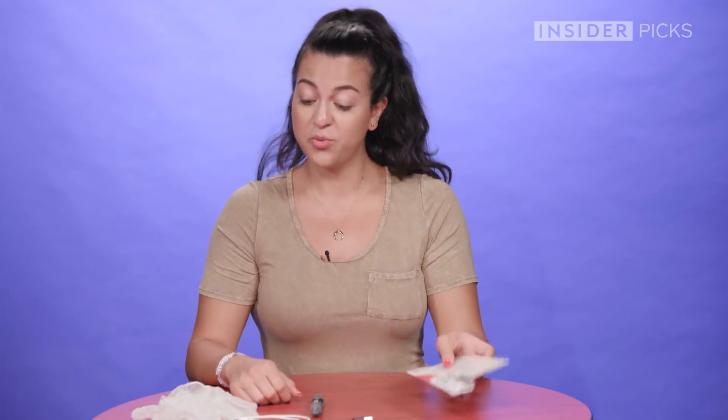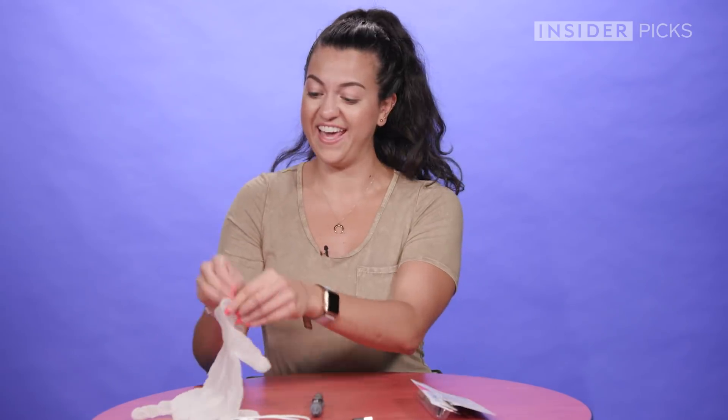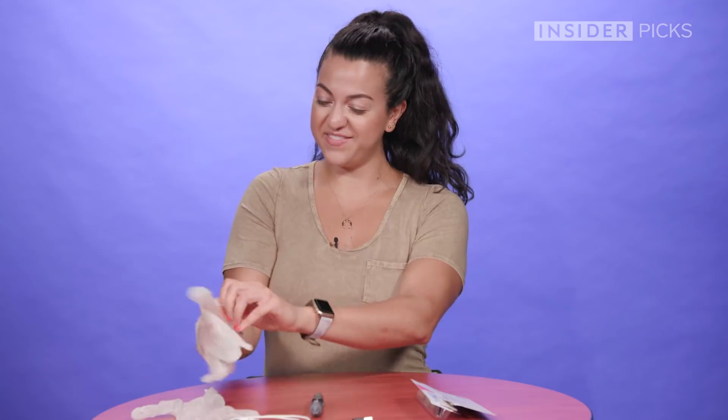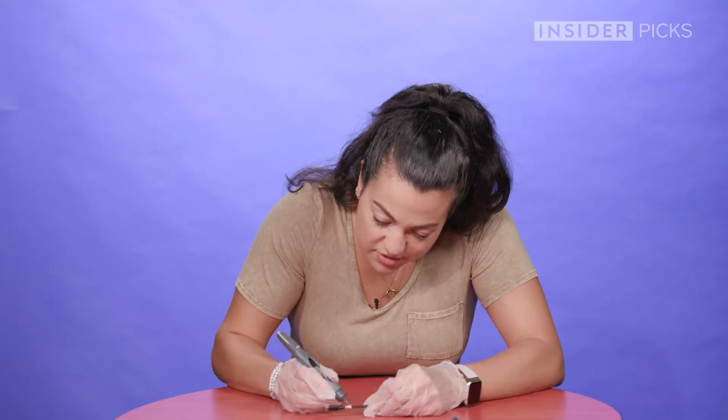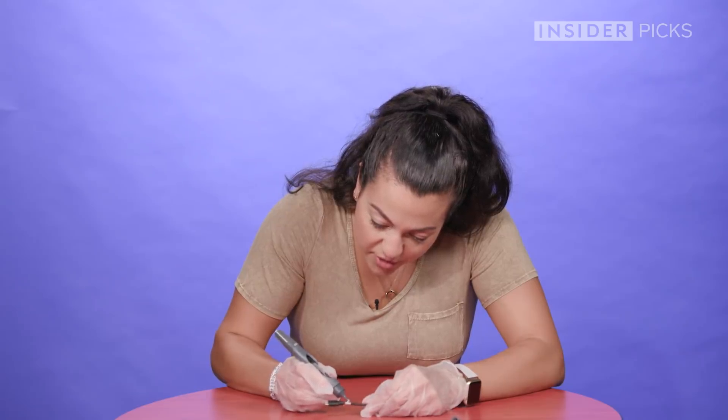The packaging does warn that it can cause a skin irritation or an allergic skin reaction, so we're going to take extra precautions today and put on our safety gloves. The consistency is really like glue — I feel like I'm doing an art project.